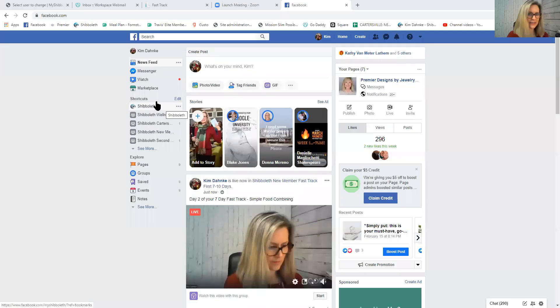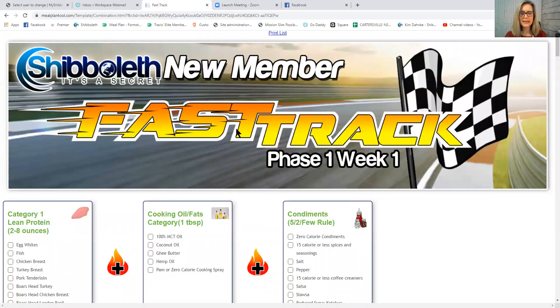We're going to go ahead and get started, and I'm going to share my screen with you. My screen should have a finish line flag on it. It should say Fast Track on it — Shibboleth's new member at the top. Please tell me if you can see that.